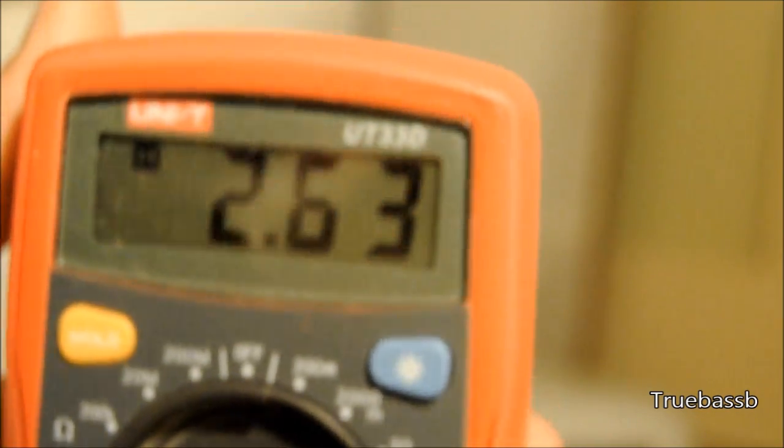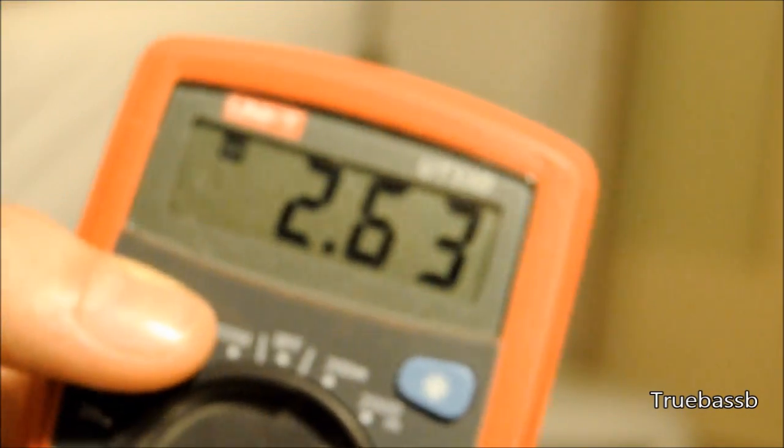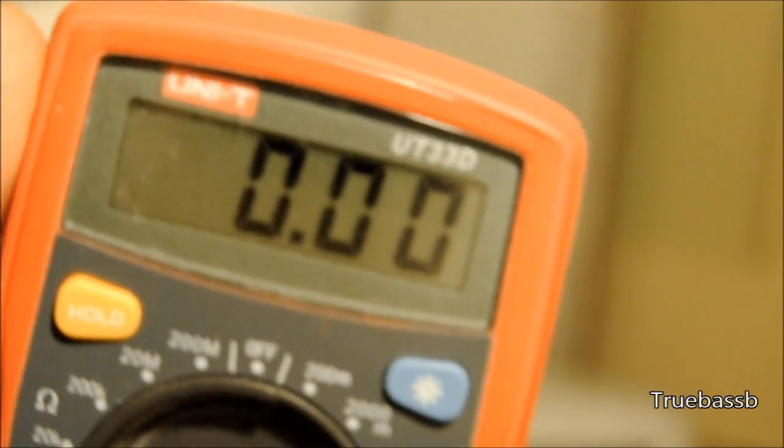If you have a multimeter, measure the voltage to see if anything has gone wrong. It should be anywhere between 2.5 and 3.7 volts. If it's below 2 volts, consider changing the cells.